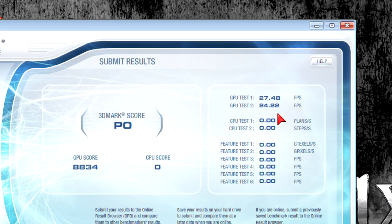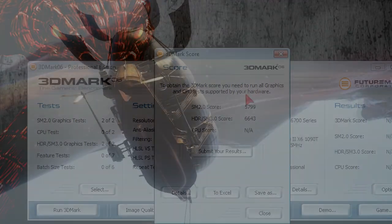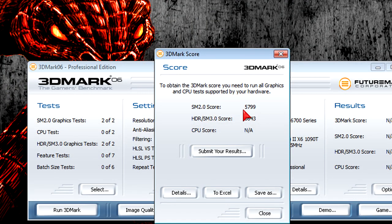Not a bad score, but it can't compete with the previous generation HD 5770 graphics card. 3DMark 06 at default settings: the shader model 2.0 score is at around 5800, and the HDR shader model 3.0 score is at around 6600. As you can see this card scores very well here — it's DirectX 9 rendering but still demanding.